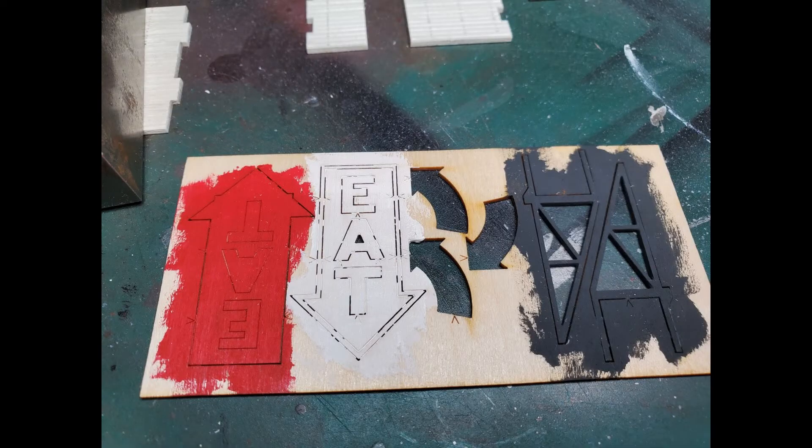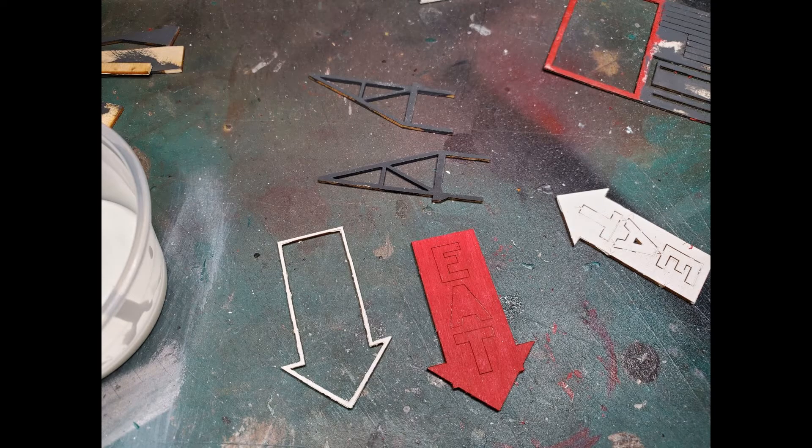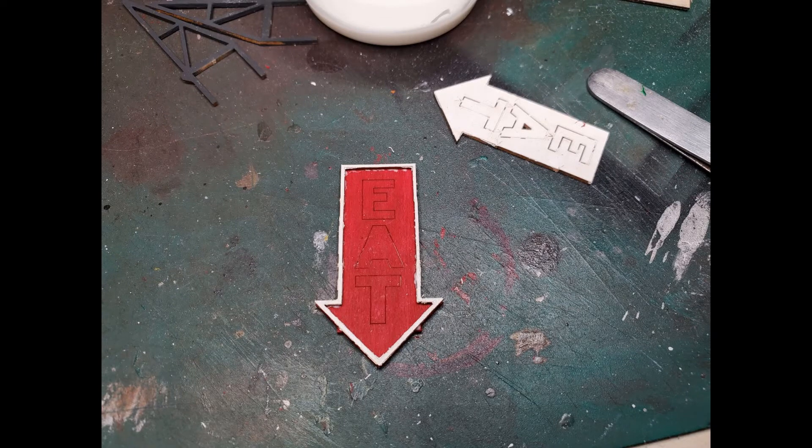I painted the red and white parts of the roof sign with craft paint straight from the tube. The gray parts of the frame were painted using model paint in small bottles. Here I get to a point where my inexperience with these craftsman structures starts to affect my quality. You can see the inside of the outline of the arrow is kind of ragged. These parts are really fragile, so I need to find a way to secure parts like this where I can sand them smooth.